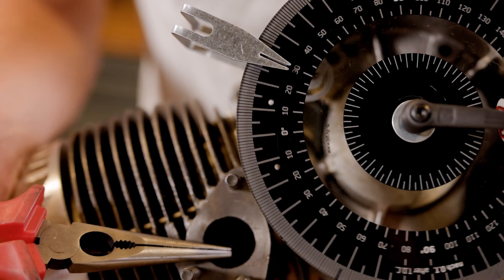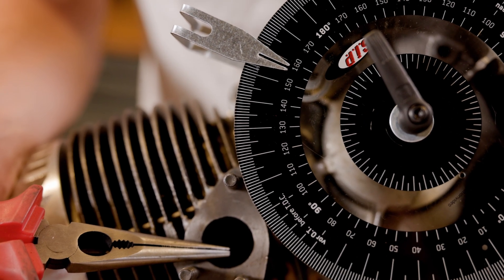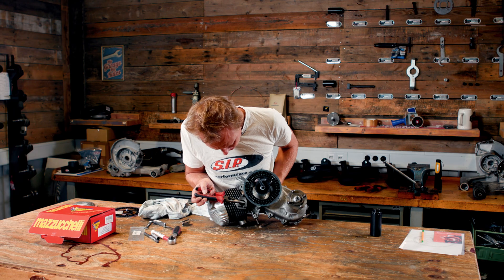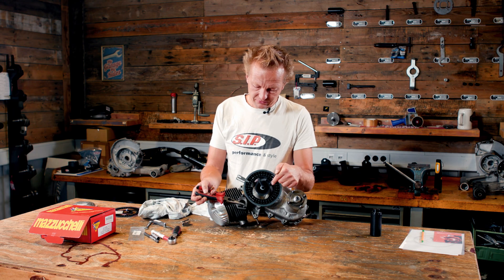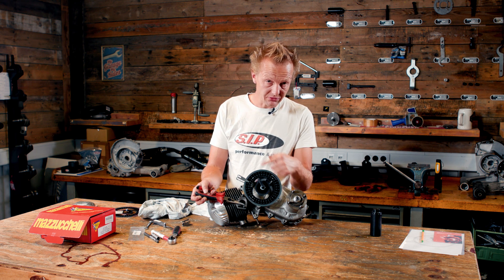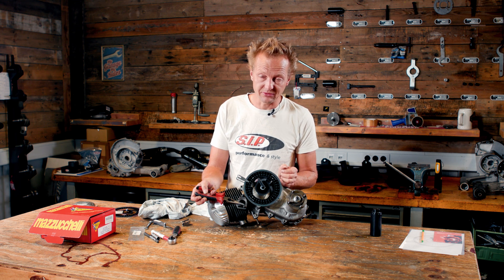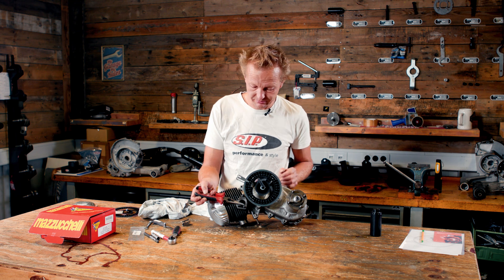And then I can move the crankshaft, and it will stop at 156 degrees, which is a lot. In this case, because it happens below the piston, you don't need to subtract it from 360 degrees as we've been doing with the transfer duct measurement and the exhaust port measurement.